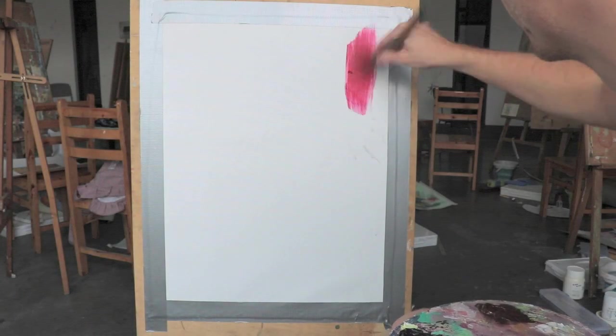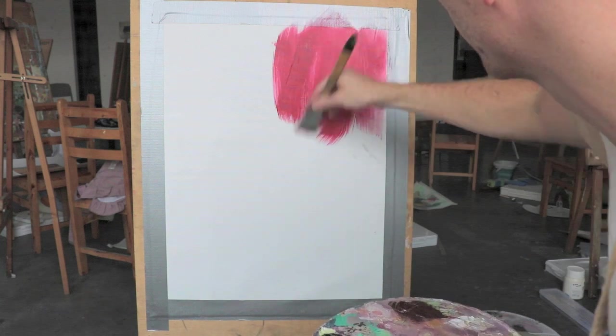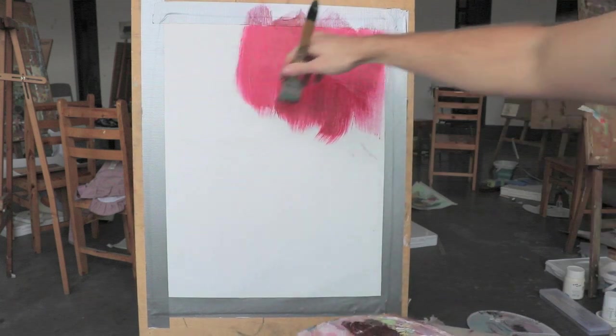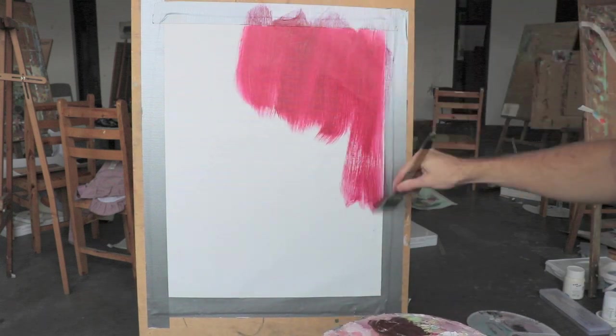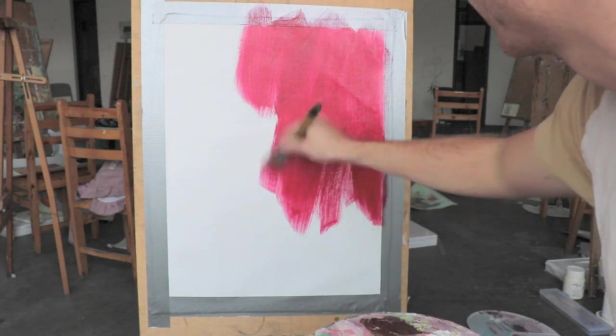Hi, welcome to another time-lapse video. In this video I'm just going to be doing a simple background painting in acrylics. I'll be using crimson red, burnt umber, and black. You can use whichever colors you'd like though.